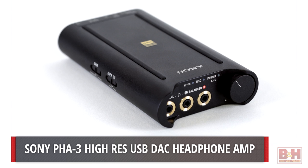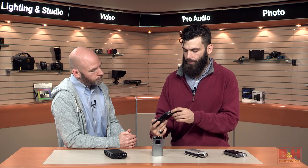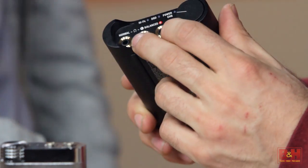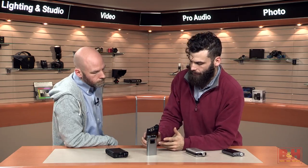Back to DAC slash headphone amp, we have the Sony. The Sony is pretty special in that it can sample PCM files up to 384 kilohertz at 32-bit, and it can also do DSD — Direct Stream Digital — files, which is a different way that digital audio has been done, sampling at up to 5.6 megahertz: a much, much higher sampling rate and a different way of representing music as a bit stream. In addition to a normal eighth-inch stereo output, you'll have balanced output connectors — some headphone manufacturers build two cables, one feeding each side, which improves the intelligibility of the signal.